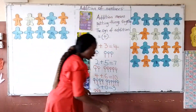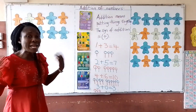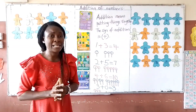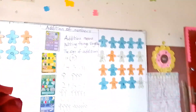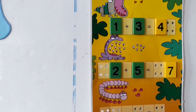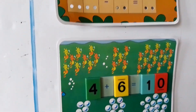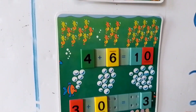I would like you to also try this. And when next we come together, you will tell me your answers. Let's review what we have done: 1 plus 3 equals 4. 2 plus 5 equals 7. 4 plus 6 equals 10. 3 plus 0 equals 3.